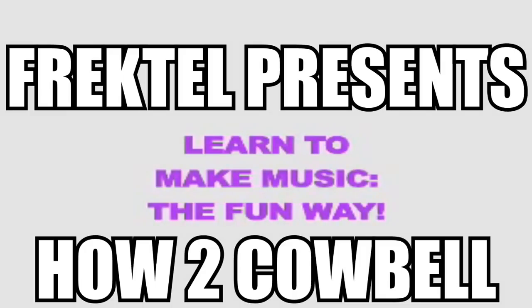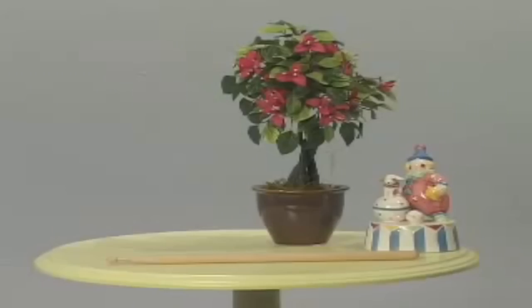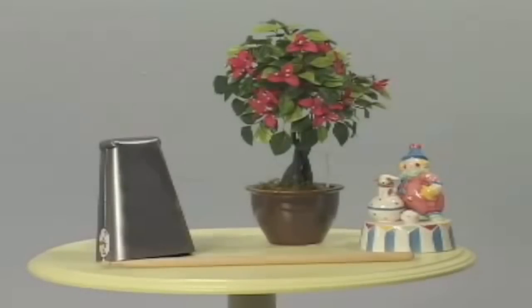You have chosen to learn how to make music yourself with this video. We're going to teach you how to play the cowbell.